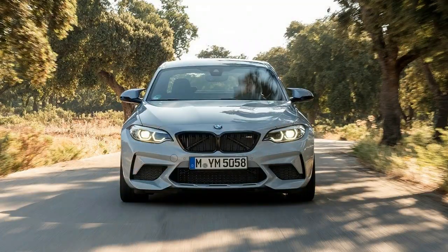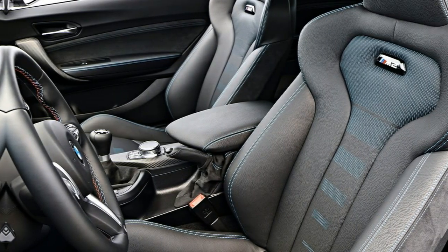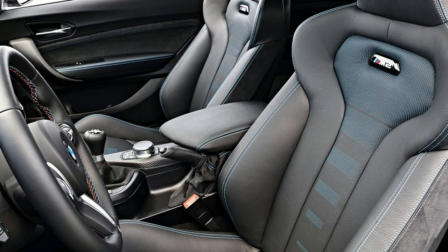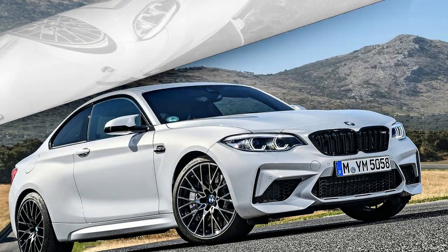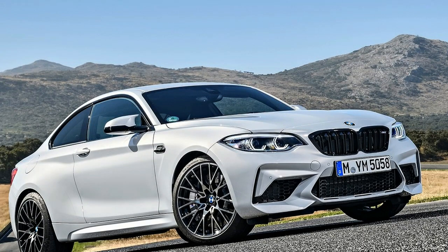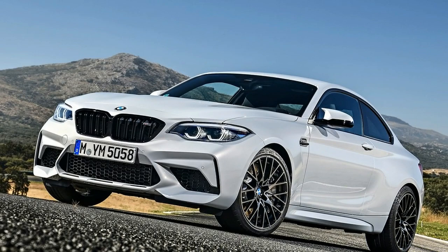To ensure your neighbors notice the new model, it comes with a wider kidney grille and larger front intakes that reflect this motor's substantial hunger for air and feed three radiators. In addition, there are two new available colors: Hockenheim Silver and Sunset Orange Metallic, and the exterior mirrors have a new shape.